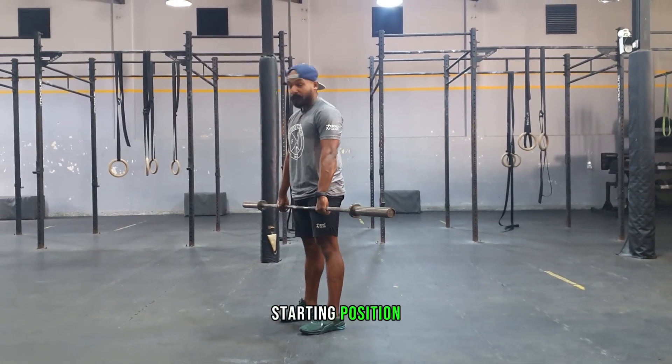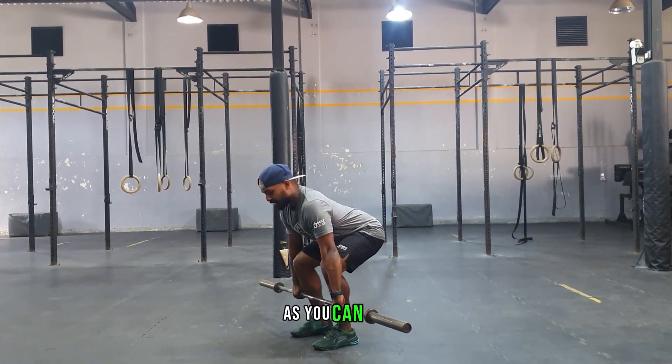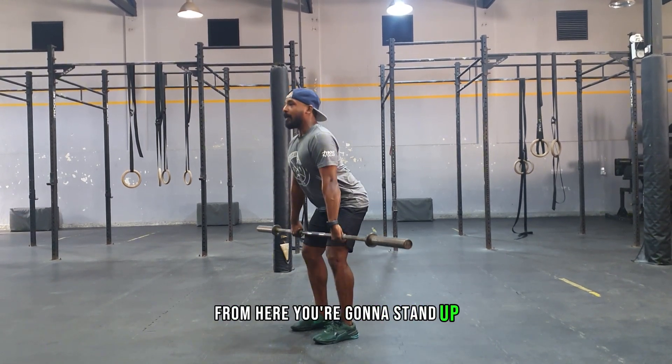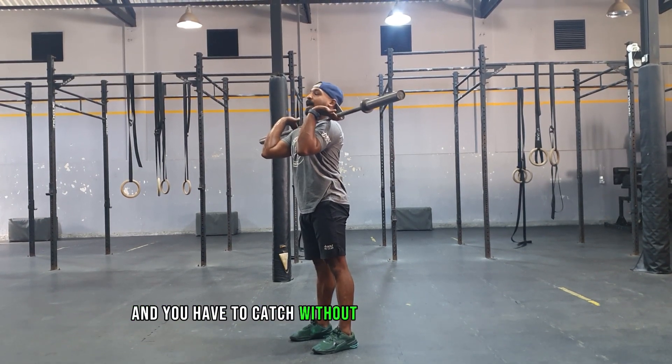For the starting position, try to keep your shins vertical as much as you can, open your knees, and push your hips backward. As you can see, my shoulders are slightly forward of my knees. From here you're going to stand up, and when the bar reaches the hip, you're going to start with the high pull part, and you have to catch without dropping under the barbell.